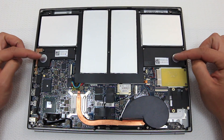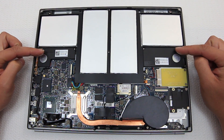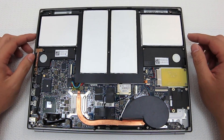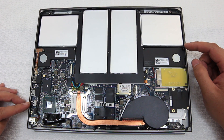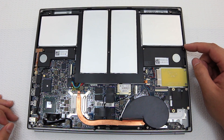Moving on to the sides: we have a couple of speakers that project sound through the keyboard. I have heard this play sound — it does play pretty loud, although a little bit tinny, but they are tiny little laptop speakers. And on the left side we have a couple of USB ports, the display port out, and the power adapter port.